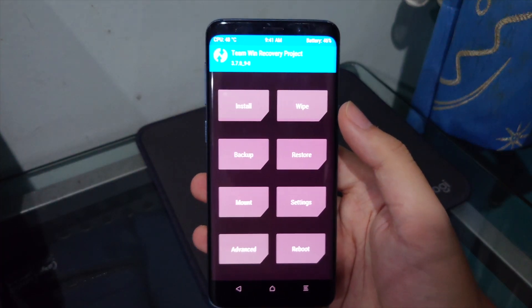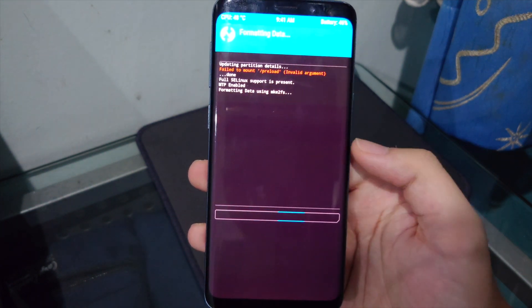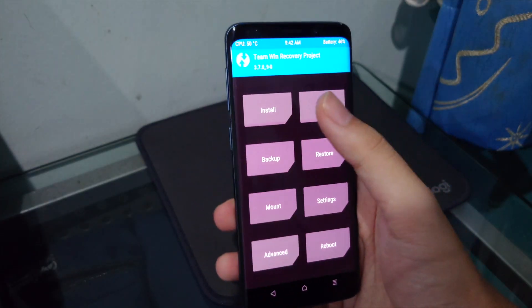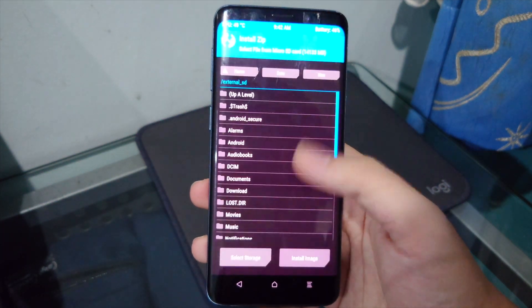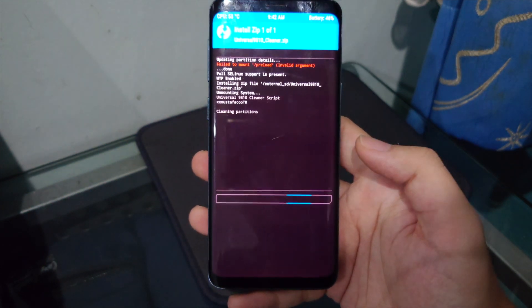Once back in TWRP, go to Wipe, then Format Data, type 'yes' and confirm. Then go back to the home screen, reboot to recovery, and once it reboots, tap Install, go to your SD card, select the cleaner ZIP, and confirm flash.